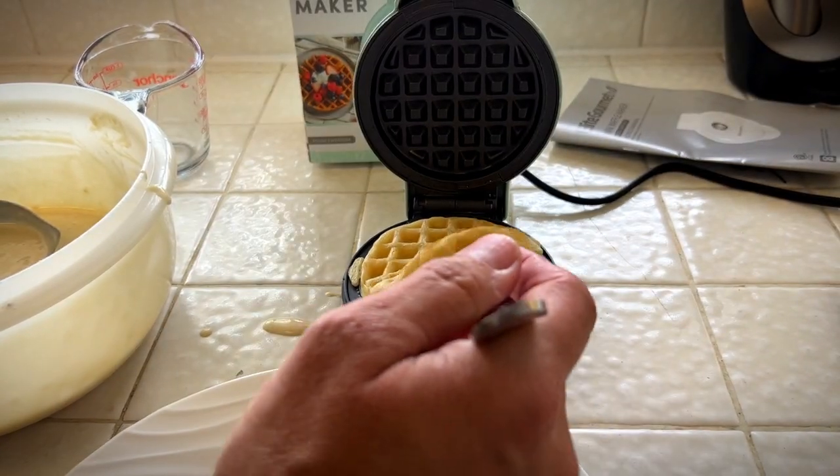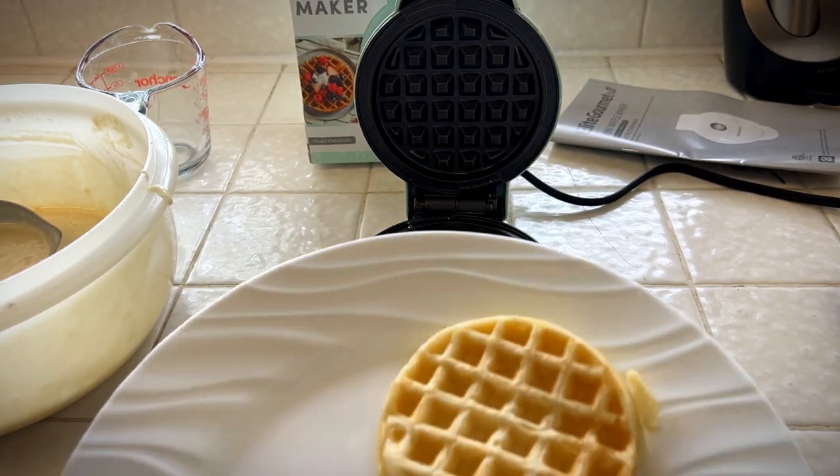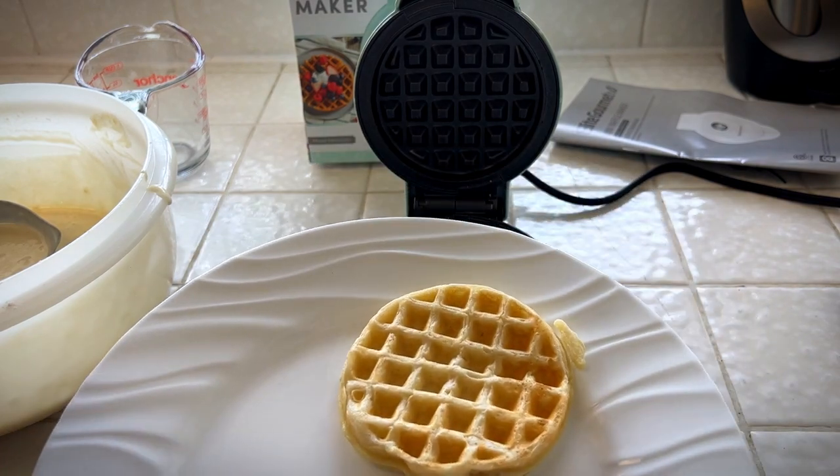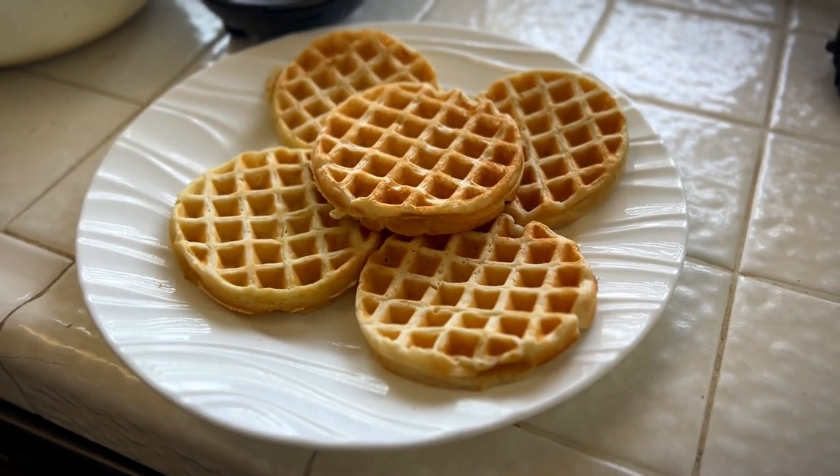These are really a great size. I really like this waffle maker — it's really quick, it's convenient, it's everything that you want a waffle maker to be. I have cooked six of these things. One is mysteriously missing.